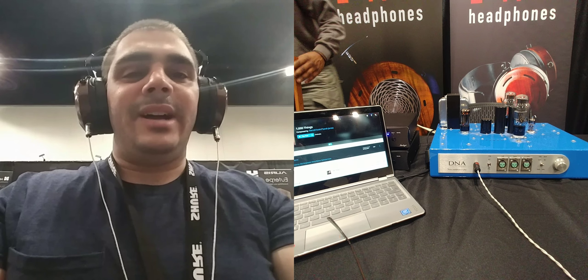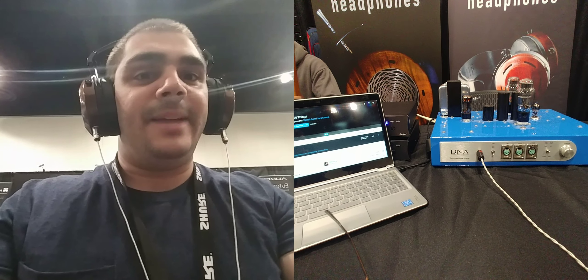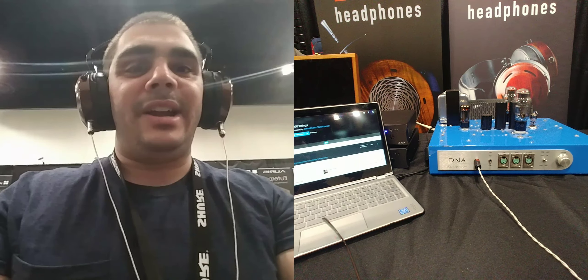Hey guys, I'm Sinead for Hi-Fi in the Lowlight again, and today, video number three, I got a chance to hear the Aeolus for the first time. I'm rocking out the solid silver cable from ZMF Headphones with the DNA Stratus.